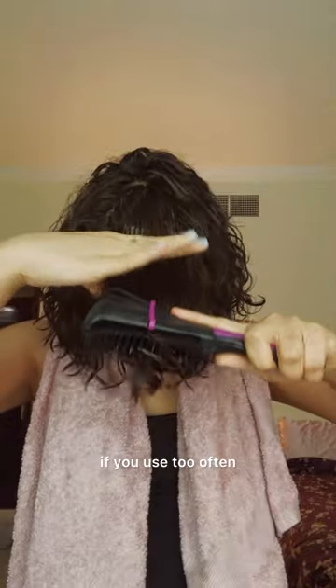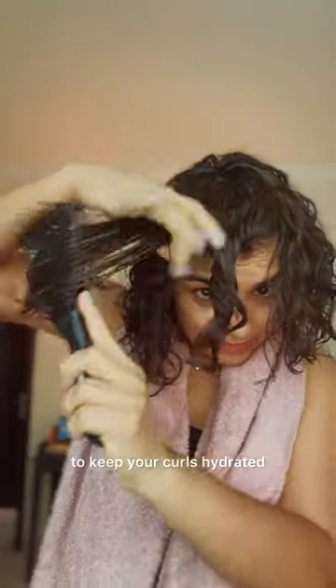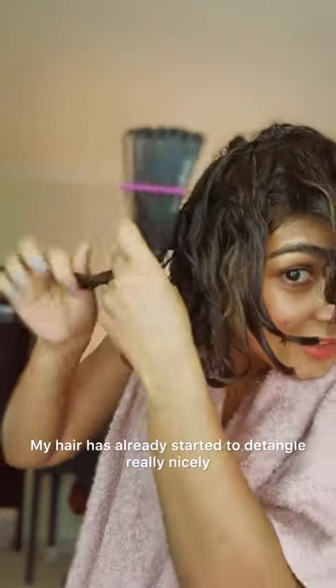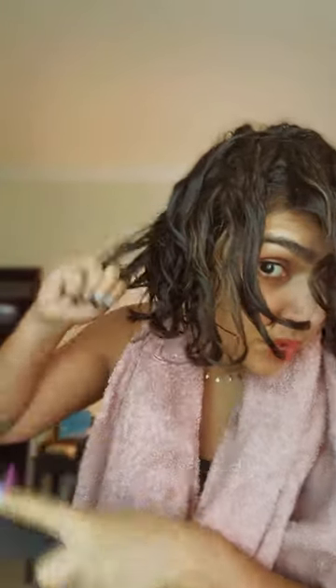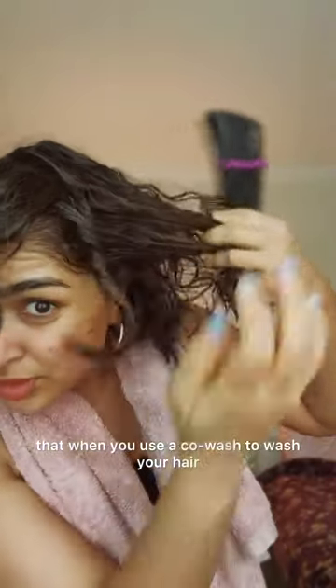Now I'm using the co-wash in my hair to detangle. Who should use this DIY? If you have curly hair prone to build-up from products or hard water, or if you have color-treated hair and want to avoid harsh shampoos, this vitamin C treatment is perfect for you. A few things to consider: vitamin C can be drying if used too often, so I recommend doing this treatment once every couple of weeks and always following up with a good conditioner. It's already detangling really nicely — it's easy when you use a co-wash.